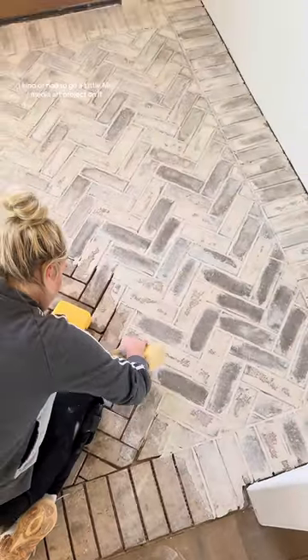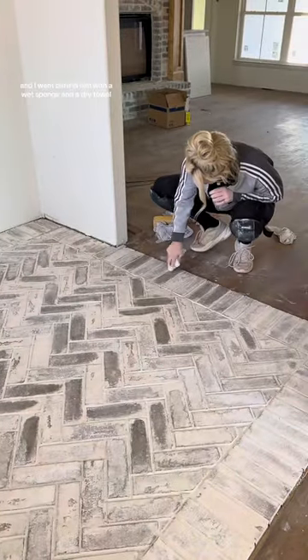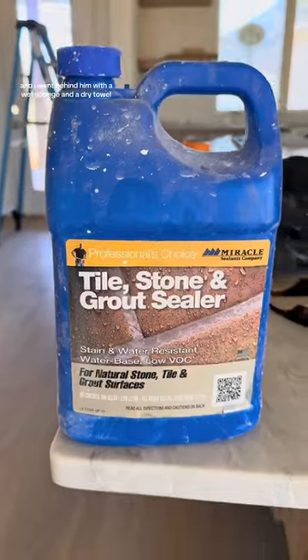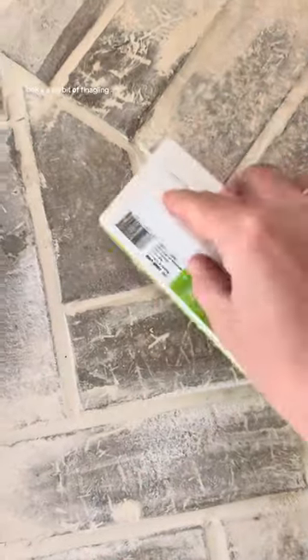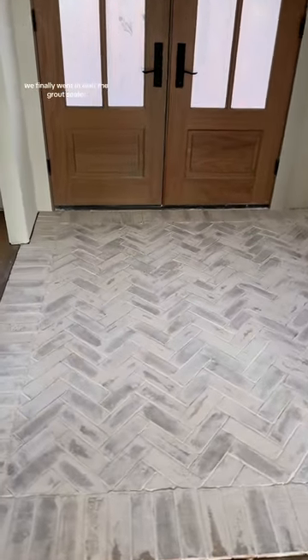I kind of had to go a little mixed media art project on it. Justin went in with the grout using the rubber pad and I went behind him with a wet sponge and a dry towel. Took a little bit of finagling, but I finally got the pattern down. And then when we were finished, we went in with the grout sealer.